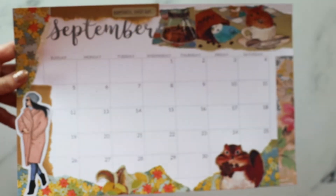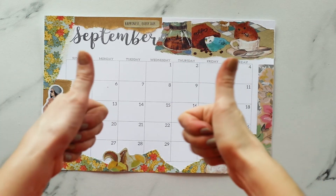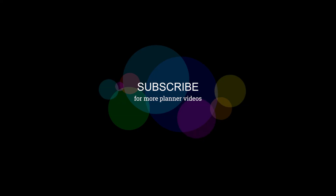And there you have it — my September monthly layout! I hope you liked this video. Give it a thumbs up and subscribe for more planner videos. See you soon, bye!